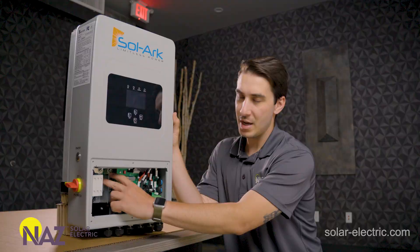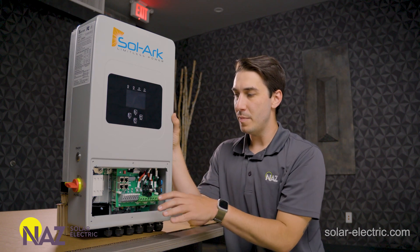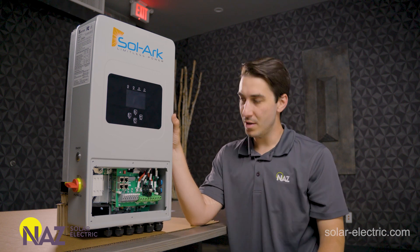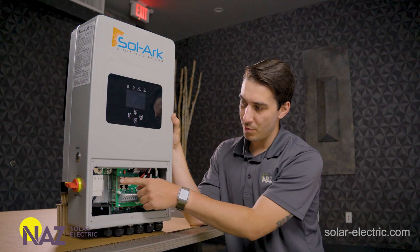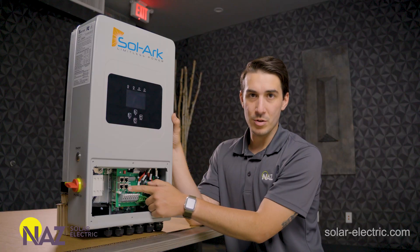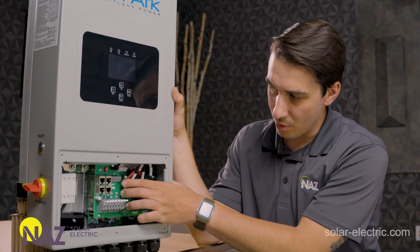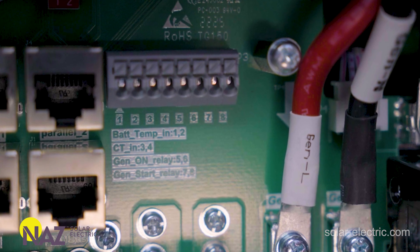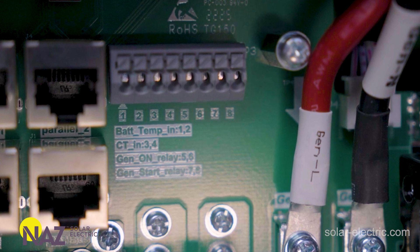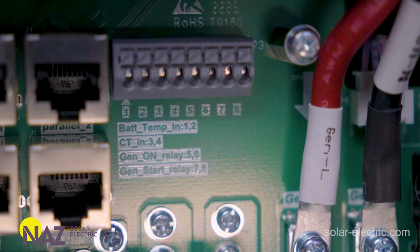Over on the left side, we've got our battery positive and negative. There is no built-in battery disconnect or overcurrent protection, so that does need to be provided externally. The 5K has inverter parallel communication ports, battery communication ports, sensor pinouts for the battery temperature sensor, the current limiting sensors used for limited-to-home and peak load shaving modes, and then also the terminals for automatic generator start.